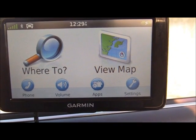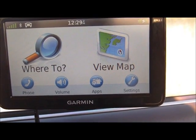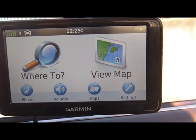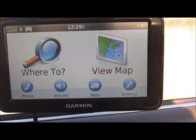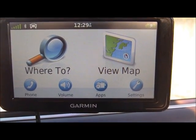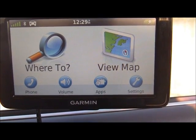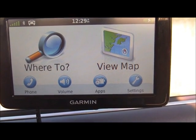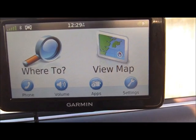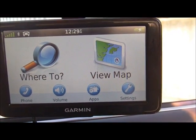On the lower left hand corner you can see there's a round button for your phone. If you've paired your phone you will be able to make calls with your Garmin Nuvi as a hands free device. There are other nice buttons like volume, apps, and settings. The 'Where To' and 'View Map' buttons can be pushed with your finger to control the GPS by touch. Let's begin by first doing a voice test with the GPS.